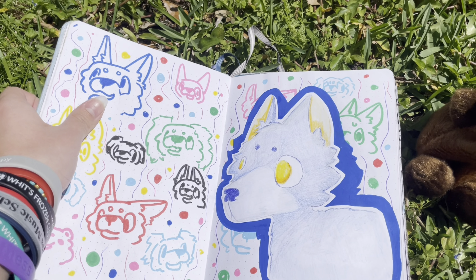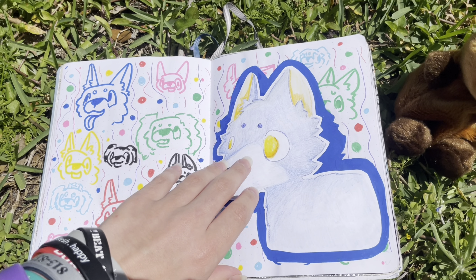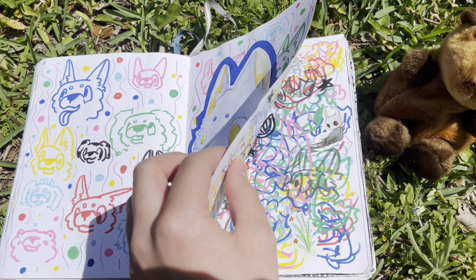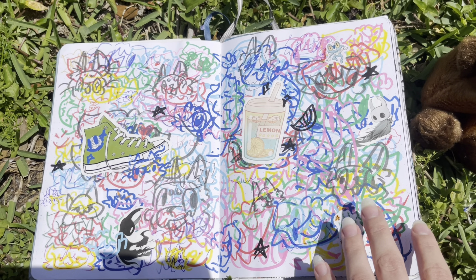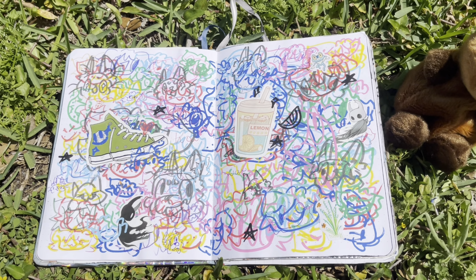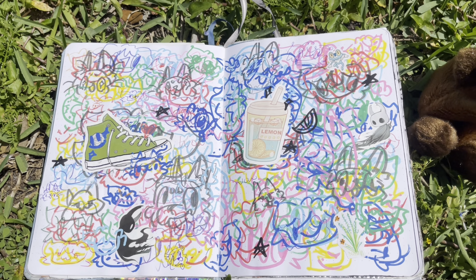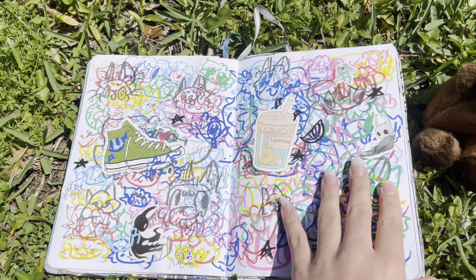This is another page where I was messing around with Posca markers, just drawing a bunch of random dogs. I got bored of the dogs so I drew a really big dog and stuck them on there. This page is interesting because it looks like a bunch of scribbles but every single one is actually a drawing — if you look closely you can see them. I stuck some Hollow Knight stickers on there, and some shoes and a drink.